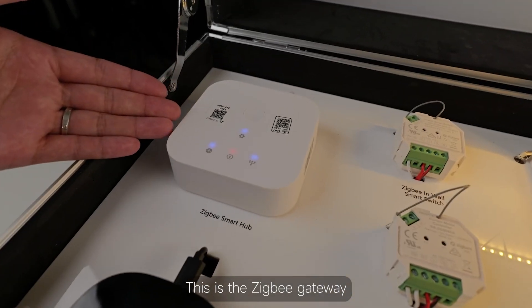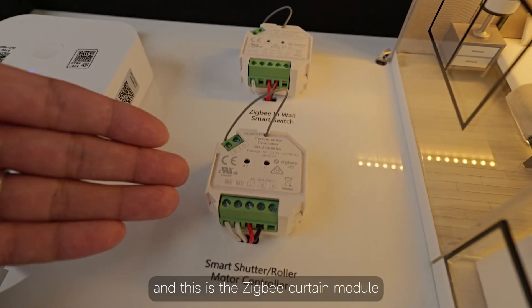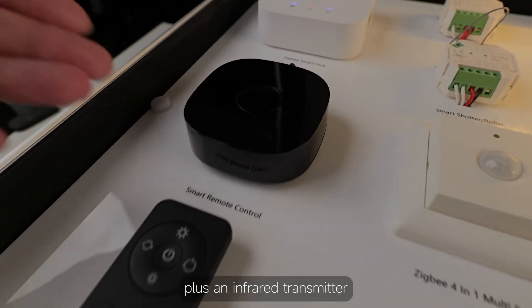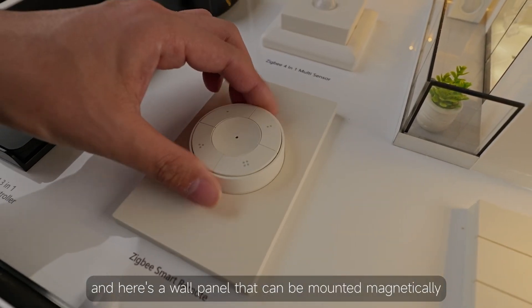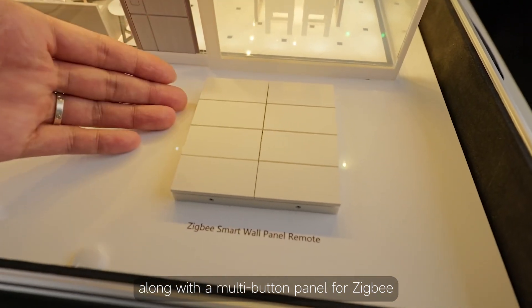This is the ZigBee Gateway and it controls all the ZigBee devices. Here's the ZigBee relay and this is the ZigBee curtain module. We've got the ZigBee 4-in-1 sensor plus an infrared transmitter. This is the remote control and here's a wall panel that can be mounted magnetically. We also have a wall panel with a knob and multiple buttons along with a multi-button panel for ZigBee.